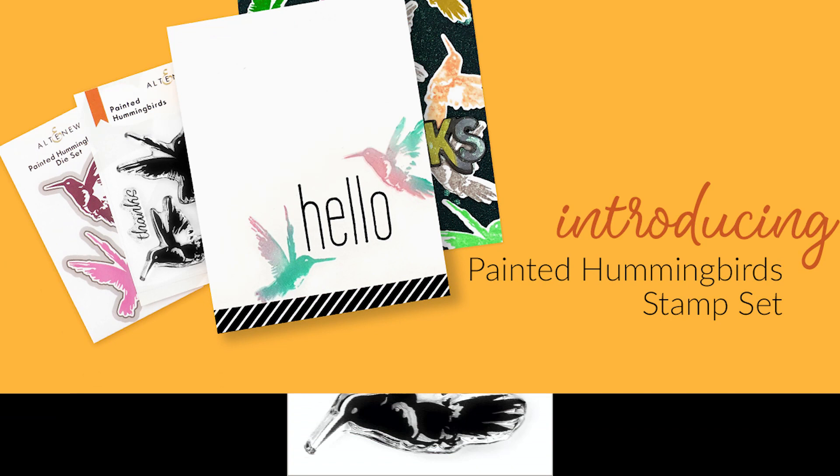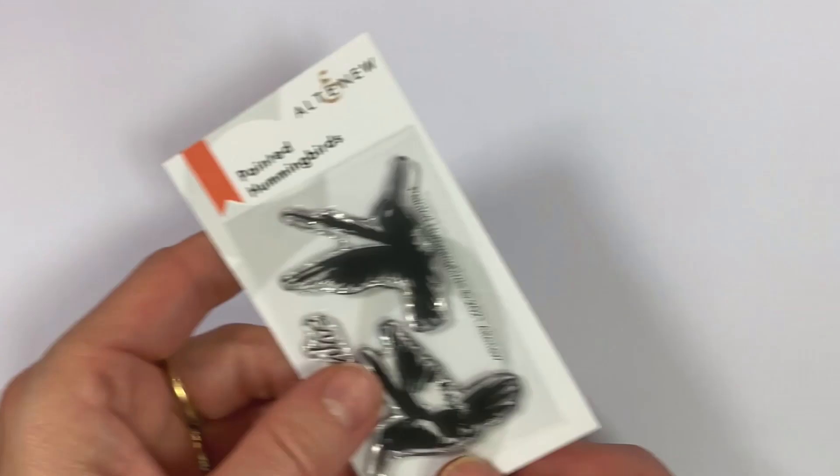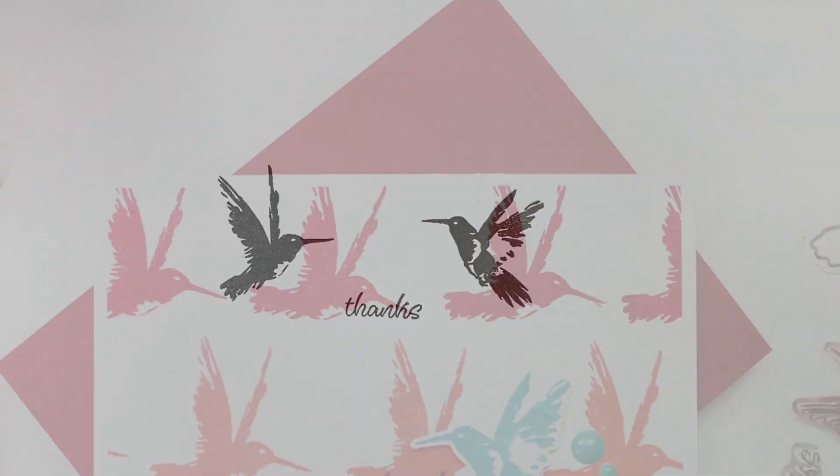This is the Painted Hummingbird Stamp Set from Altenew. This is a 2x3 stamp set with three individual stamps. Add a delightful feathery touch to your paper-crafted project with this pair of winged creatures. This sweet little stamp set includes two hummingbirds with a hand-painted look. Stamp them around your favorite floral images to create the perfect little garden scene on your handmade cards, journal pages or scrapbook layouts. This set also includes the sentiment 'thanks', making it a great addition to your collection.